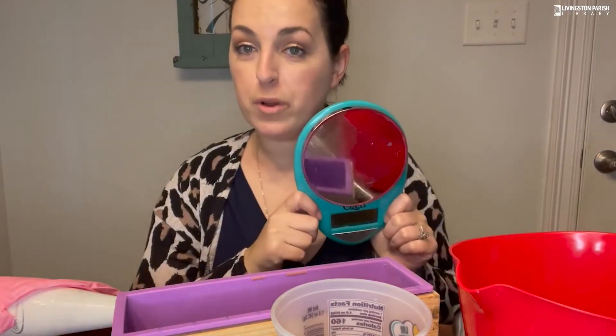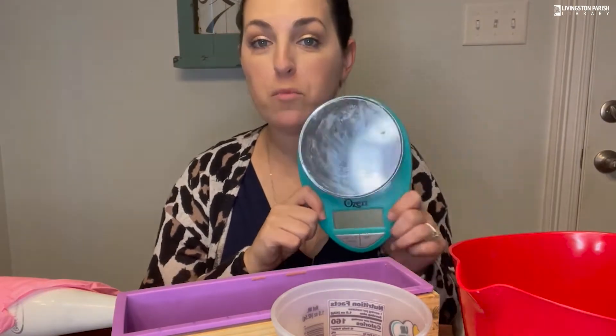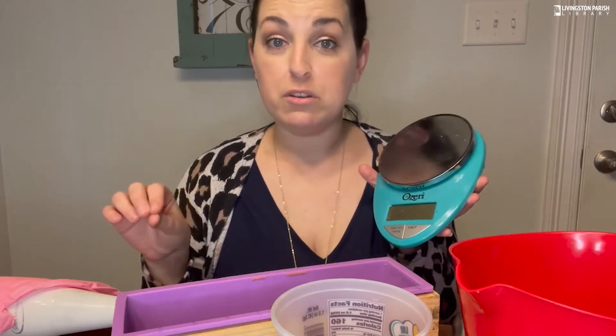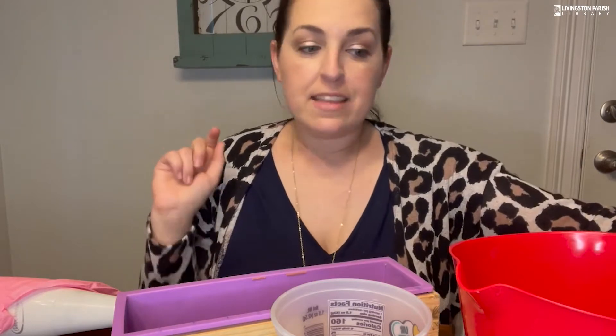I got mine from Walmart. The reason you need a digital kitchen scale is because making soap is a chemical process and you need to be very precise with your ingredients, so you want something that's going to measure them precisely. The next thing you're going to need is something to put those ingredients in.